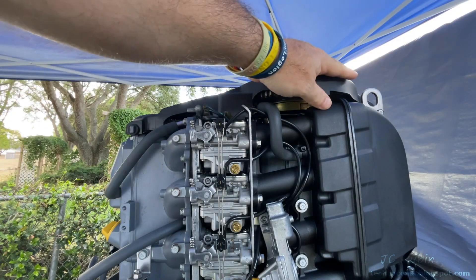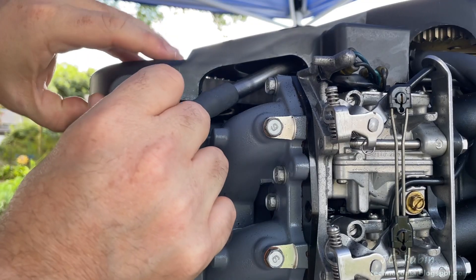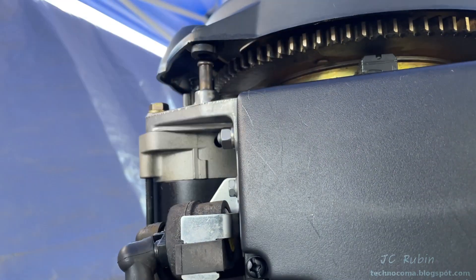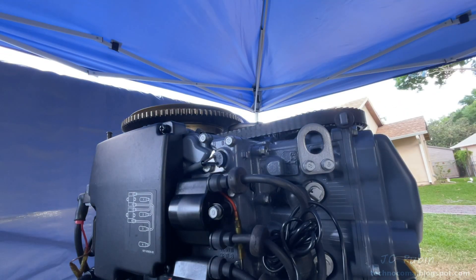This top cover is held in by a couple of rubber tabs and gets in the way of our carburetors, so we're going to remove it. We'll pull up on the front first to release these two rubber tabs, followed by one in the back on each side. There's a Velcroed-on tachometer here that is not OEM — we'll remove that now, and gently lift the cover off the unit and out of the way.